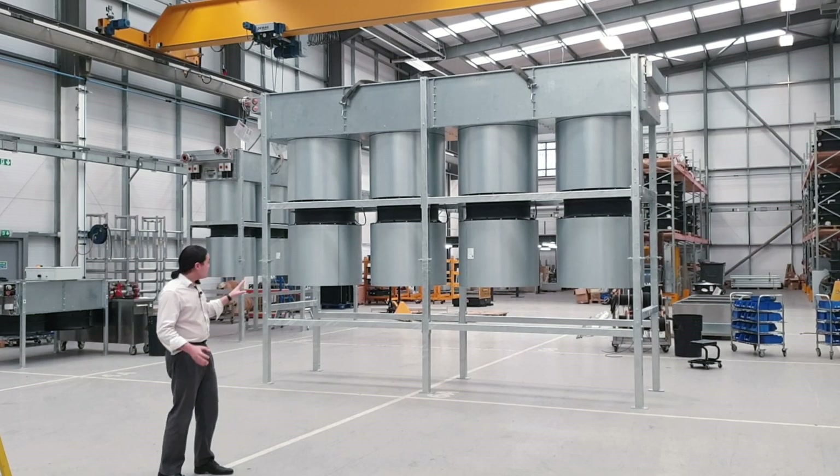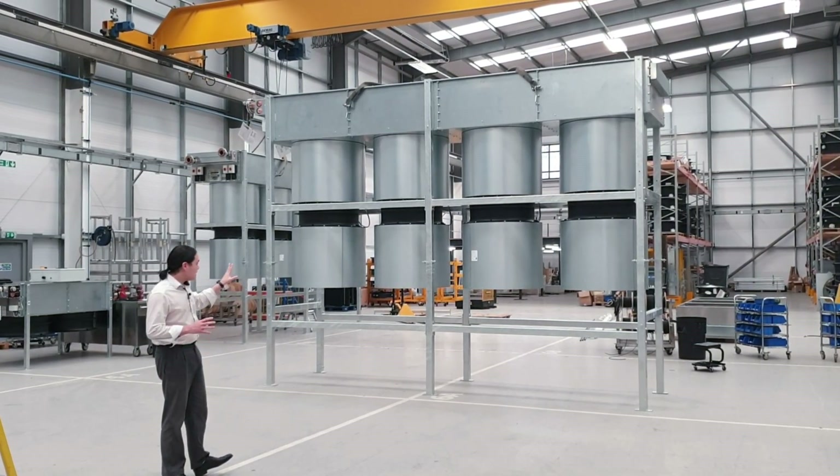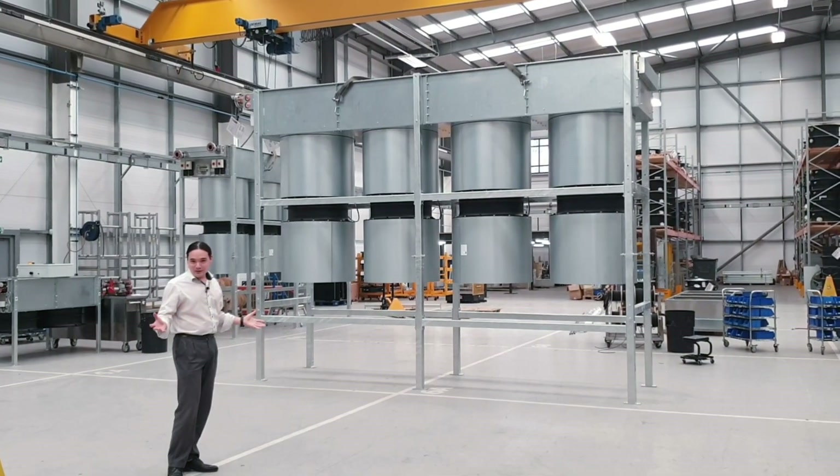As we've been limited on the actual footprint we haven't been able to make the unit any bigger, so we've had to maintain the same airflow. Whilst that's reduced some noise, it's not the best that we can do.